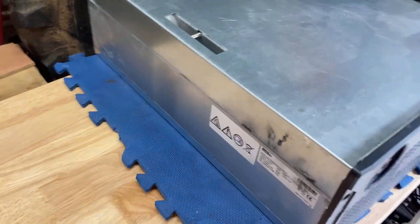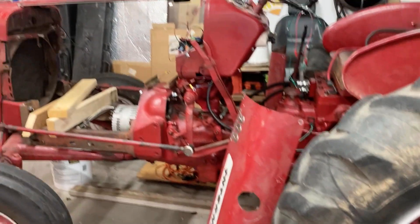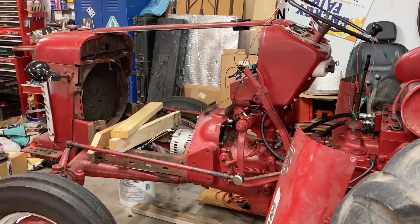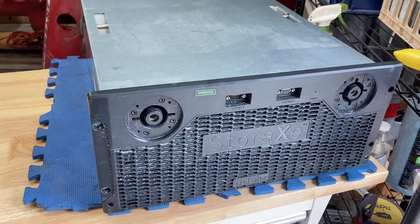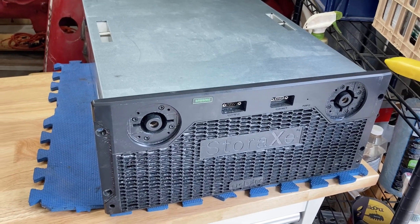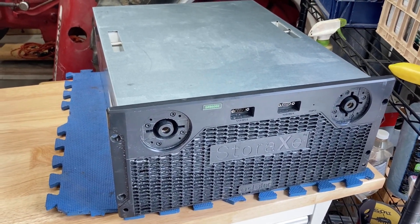The other interesting thing about this is it's about 18 inches wide, which is pretty much the same width as the front of that tractor over there. So I'm hoping I can use this in the tractor. And not only this — I don't have just one of these, I have two of them. So we'll see what comes of this. Stay tuned, subscribe, and make sure you get the next video.